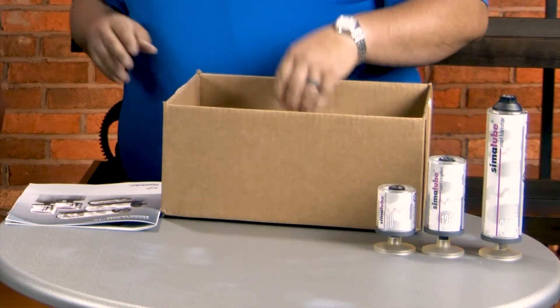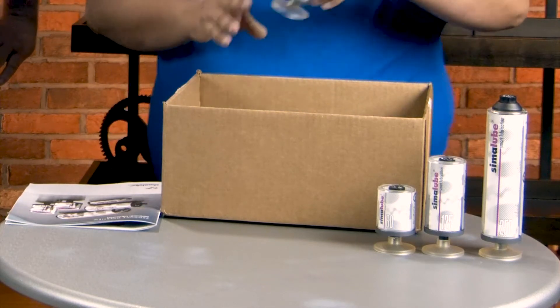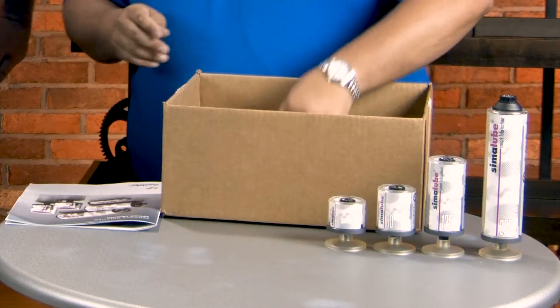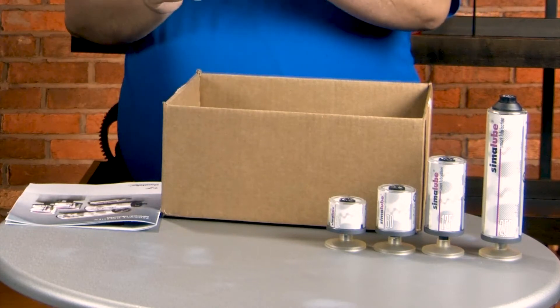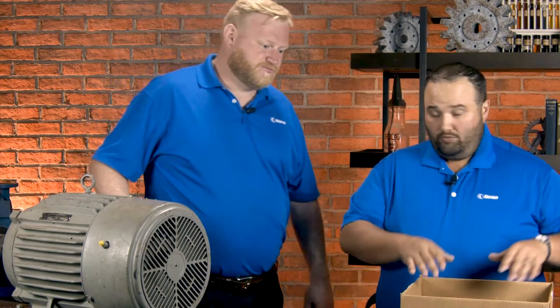Yeah, decent range there, but then they take it a little bit further. Some of the ones that you may not have seen before: 30 milliliter size, and then one that is new to me — 15 milliliter. Wow, something incredibly small at that point. So as you think about it, these could go on pumps, motors, just general bearings, air handlers — a lot of different places you could use this family.